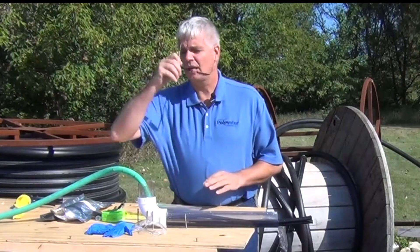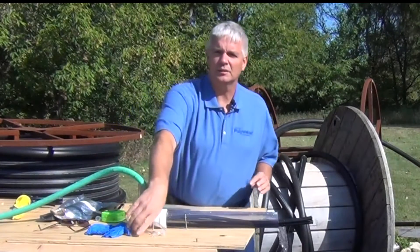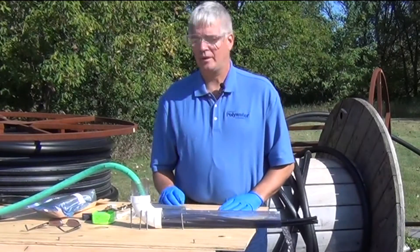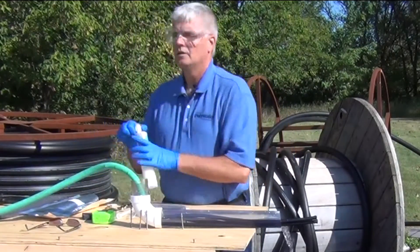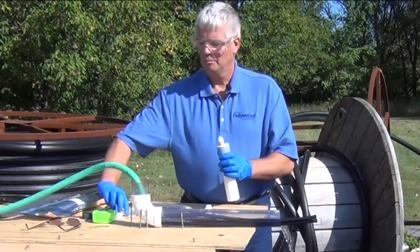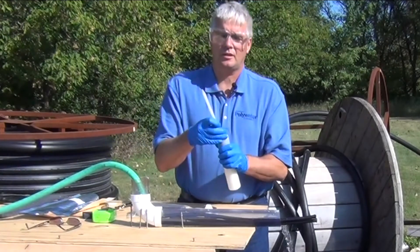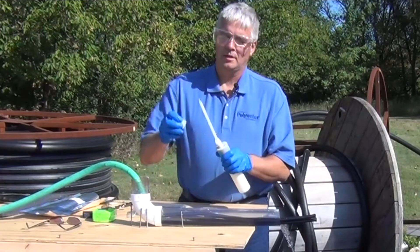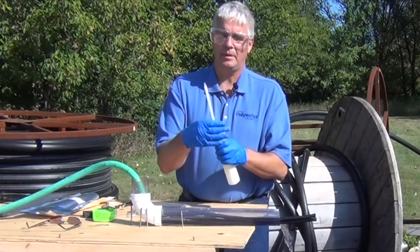Next, we'll put on our safety gloves and goggles. Now we're going to prepare the cartridge: remove the nut and plug, place the static mixer back onto the cartridge, and place the nut back on.